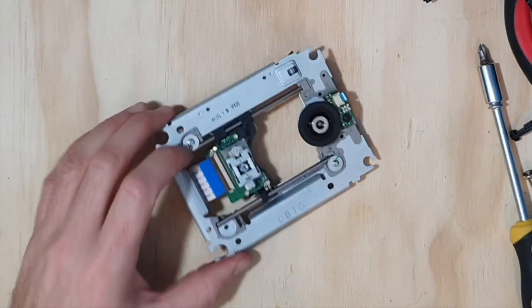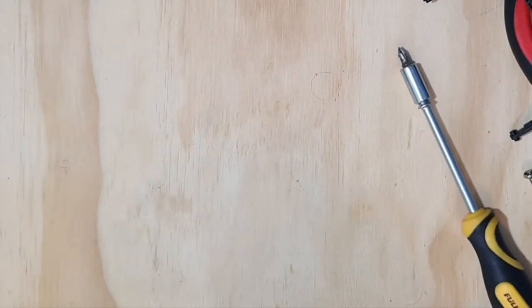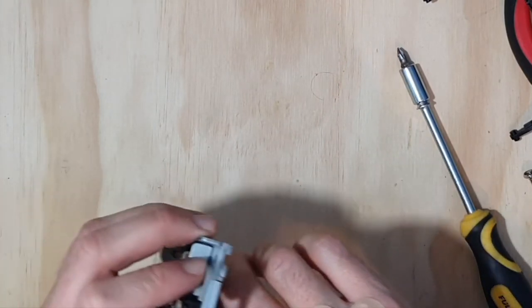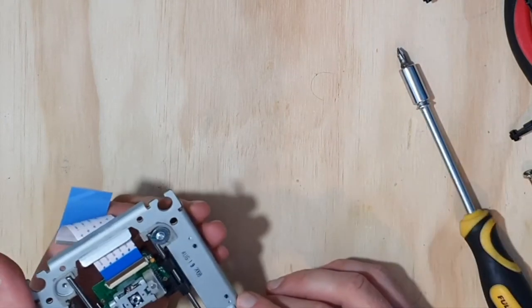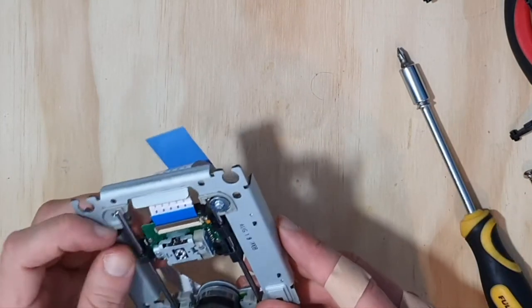As I was trying to turn this screw using a screwdriver that wasn't quite the right size and shape, I slipped. Because I was pushing really hard, I scraped a whole bunch of stuff across my hand. It would have been really nice to be wearing gloves at that point. And now I've got cuts and scrapes. That's alright — it's not too bad.